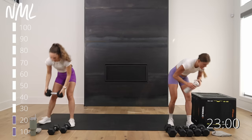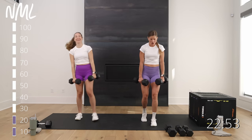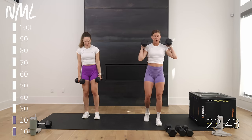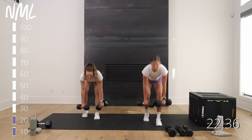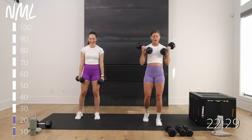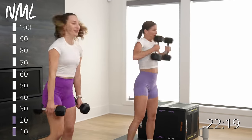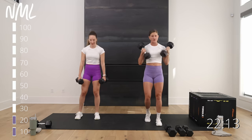Move two — stagger deadlift, clean front squat. An NML classic. Right foot forward, left toe popped, both toes face me. Hinge, hinge, clean, front squat. 30 seconds, then we'll do the left leg forward. This is a true Metcon move — metabolic conditioning is definitely going to raise your heart rate. Hitting hamstrings, hips, glutes, and quads — big compound move.